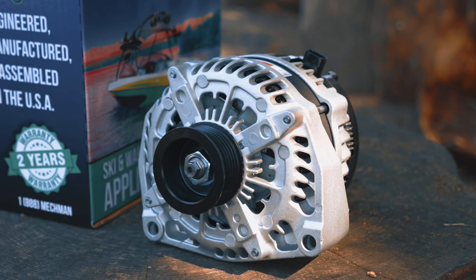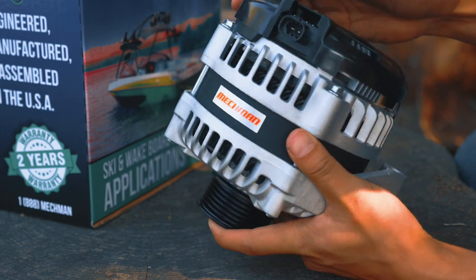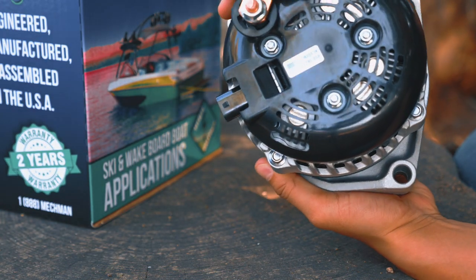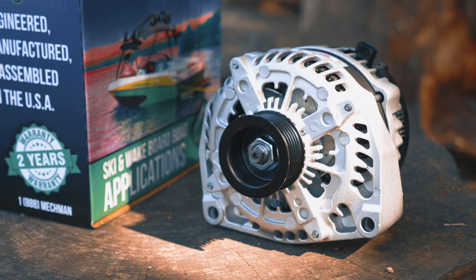There are a lot of high output alternator companies, but the reason I went with Mechman was that upon my research, I noticed in the forums they were super responsive when anyone had questions. The layout is very similar to the factory alternator, and I really like that it's made in the USA. The pulley is also the same diameter as stock, so I don't have to change the belt — which is really nice.